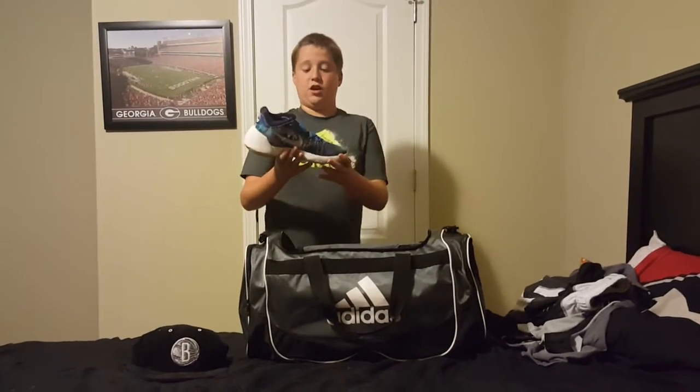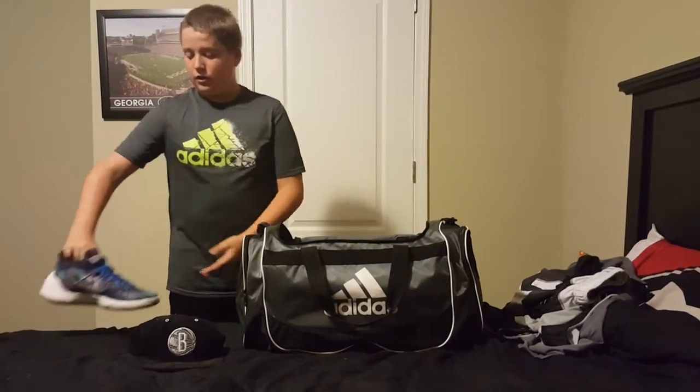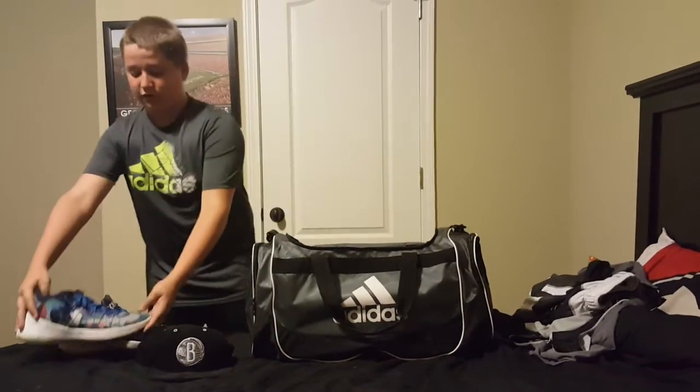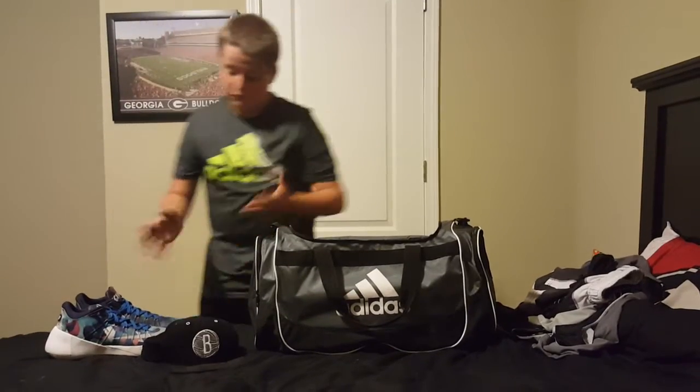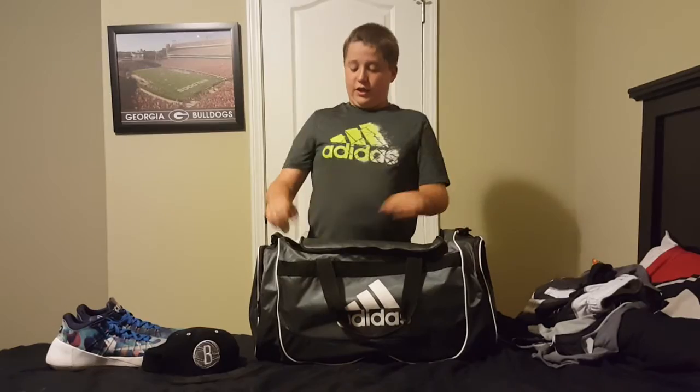These are normally the shoes I wear in — they're not even tied right, just slip on. They're Hyperdump 2015 low-cut Rios, if any of you are wondering, because they look pretty cool. I'm going to save that until the end and jump right into the side pocket on the right.